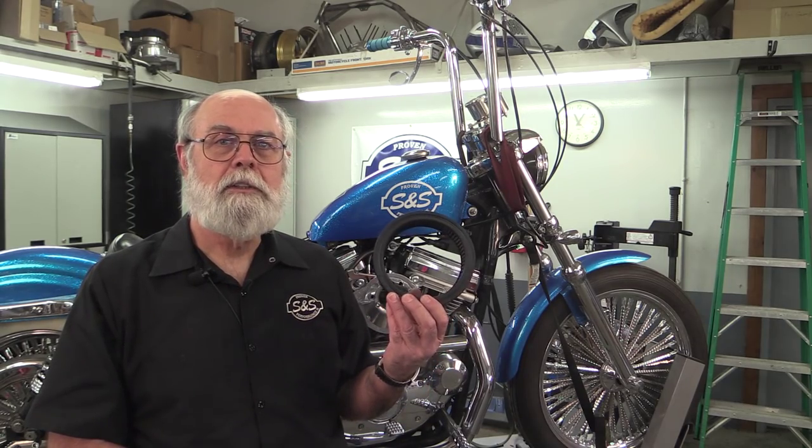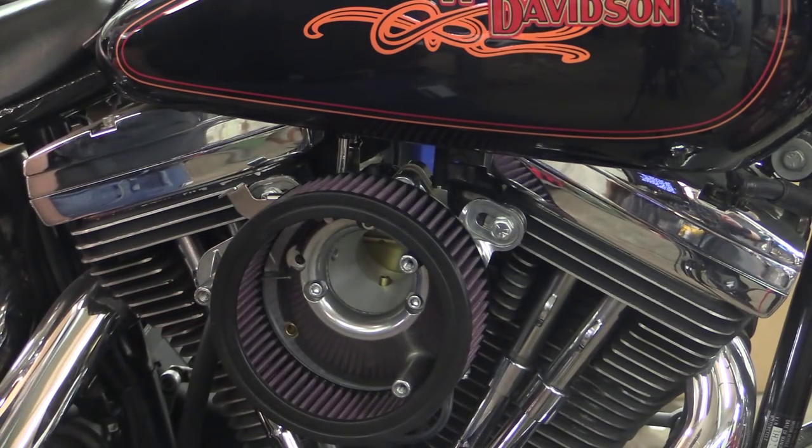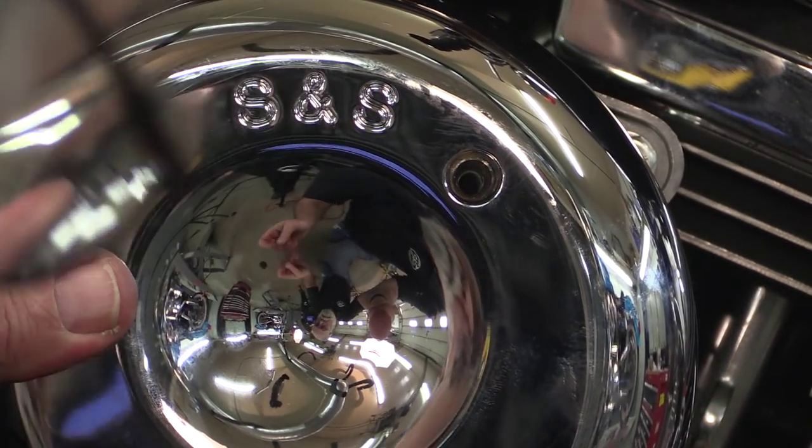All procedures from here on are the same for early and late style Big Twin and Sportster models. The last things we need to install are the air cleaner filter element and the air cleaner cover. Place the filter element over these two standoffs and stretch it slightly to hook it over the little tab in the back. Hold the teardrop air cleaner cover over the filter and look through the screw holes to line them up with the standoffs.